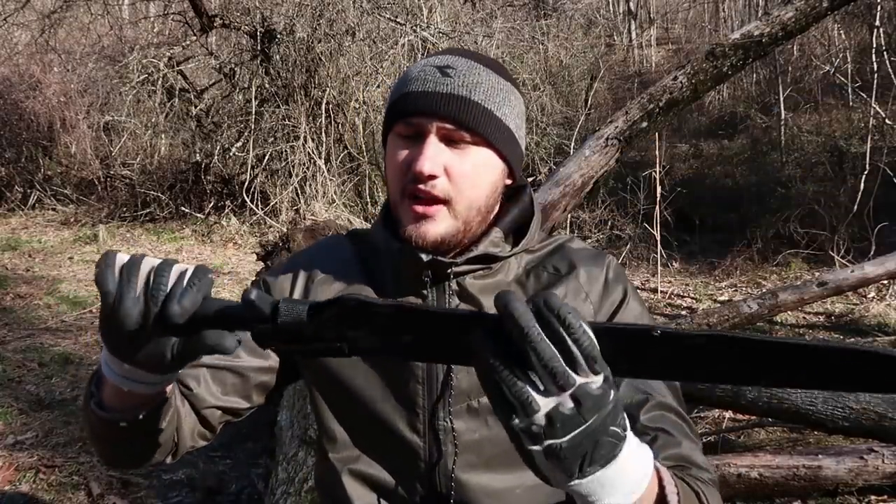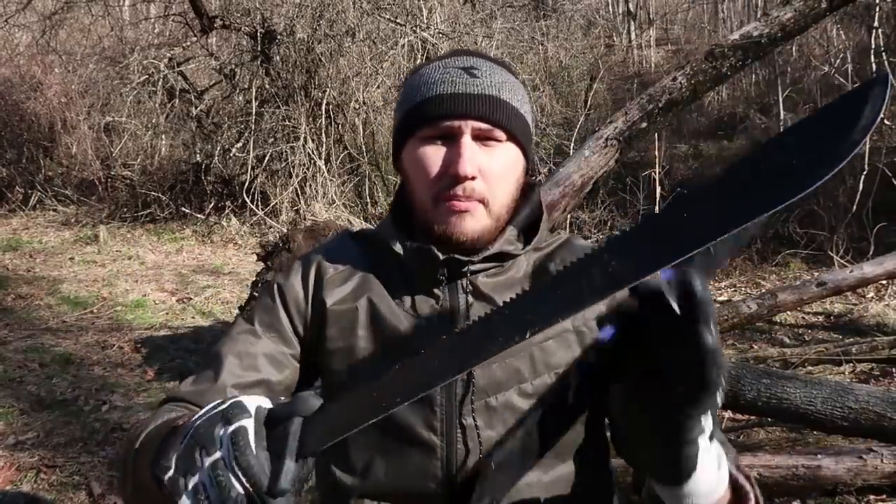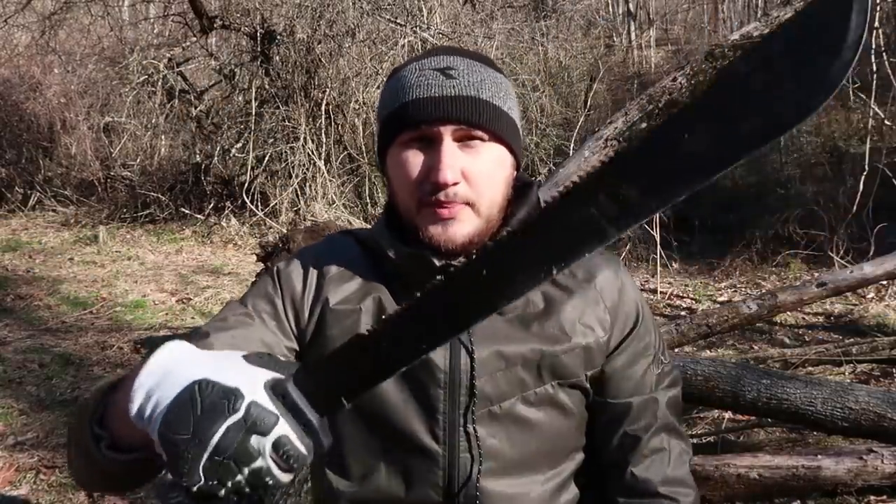What's up guys, how you all doing? A week ago, some of you probably have seen that video — I put to the test this machete-saw combo, but it was pretty disappointing because the saw is very, very dull. It's barely cutting anything. The machete is good, the handle is good, but this saw is pretty much fake.